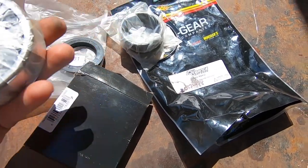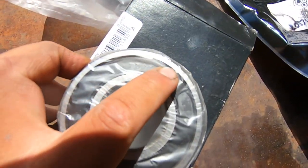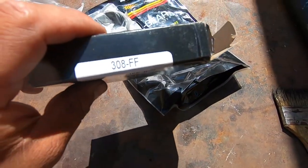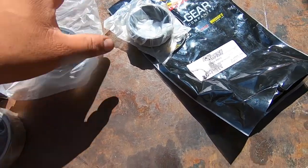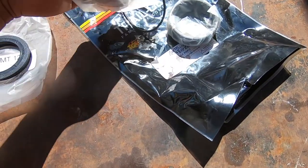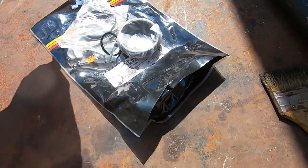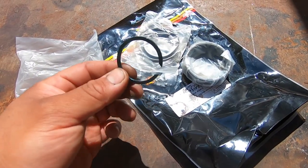It comes with this bearing — it's a coil bearing. This is the part number for that; it came in this box. And then there's the seat clip right here — this is the new clip.